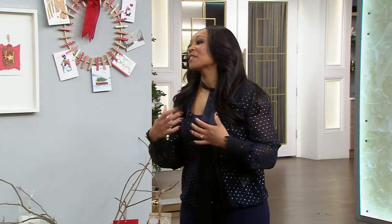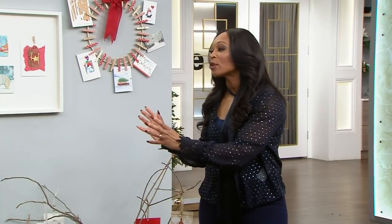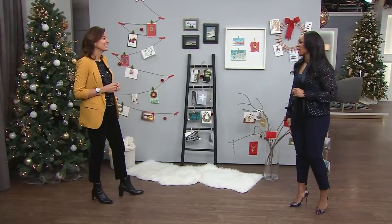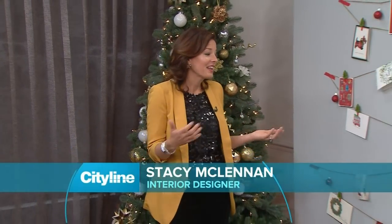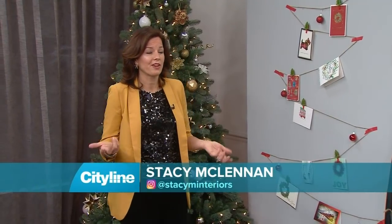So, you might be, if you were loved and you're lucky, you might be receiving a lot of holiday cards and Christmas cards, and I think most of us just sort of throw them up on the mantel or on the table. You have all of these really beautiful ways to display them, and I think that's quite lovely because they're gorgeous cards. At Christmas, we're always thinking about our family and our friends, and when you start receiving the cards, it's really nice to display them in interesting ways that go along with your decor for the holidays.